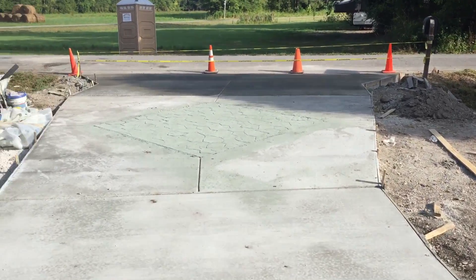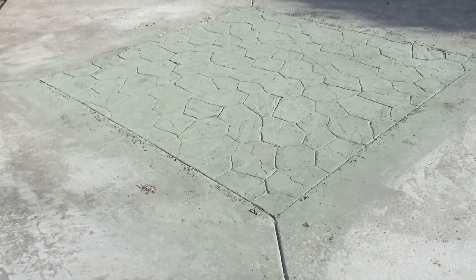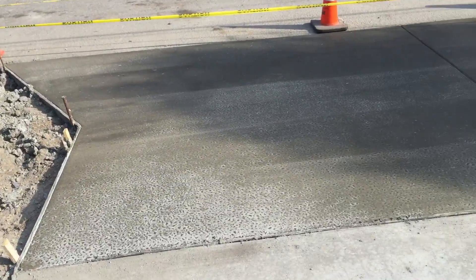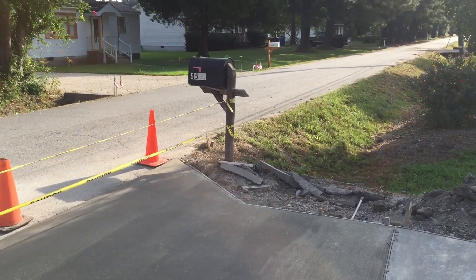Coming up on the entranceway, another diamond that's got release on it yet — should be cleaned off today. And the last little pour is just starting to whiten up, out to the mailbox.